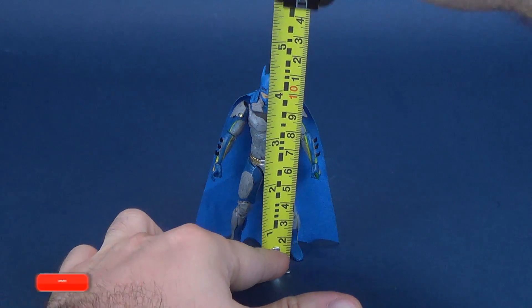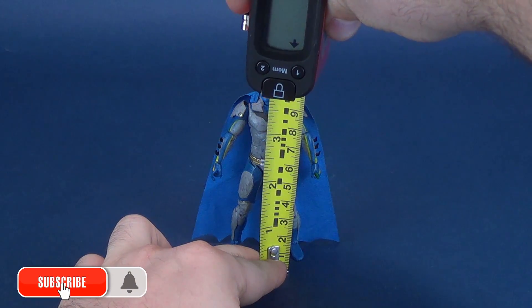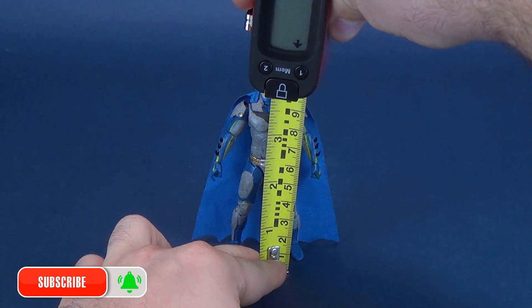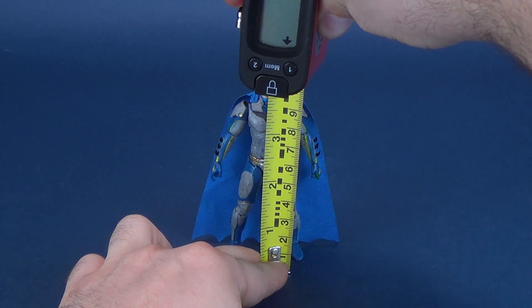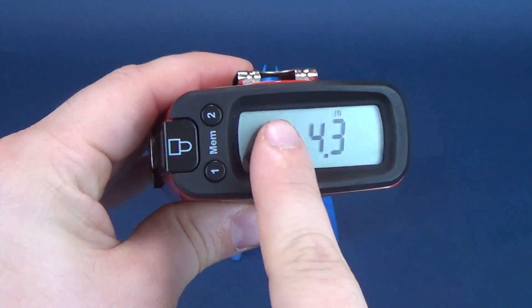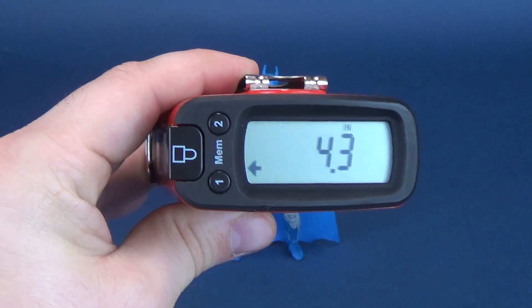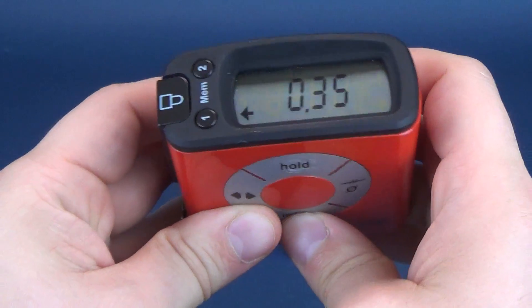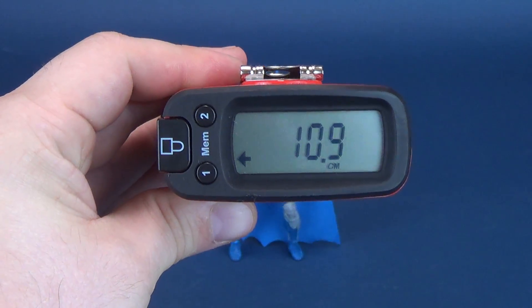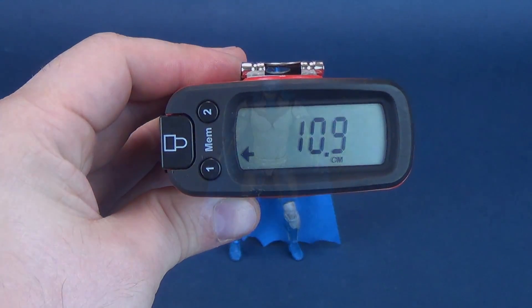We're going to start this review with some measurements. We're going to stop the tape measure right to the very top of Batman's ears. According to the Ultra Megatron 5000, you're looking at the figure standing 4.3 inches in height, which translates to about 10.9 — approximately 11 centimeters tall.